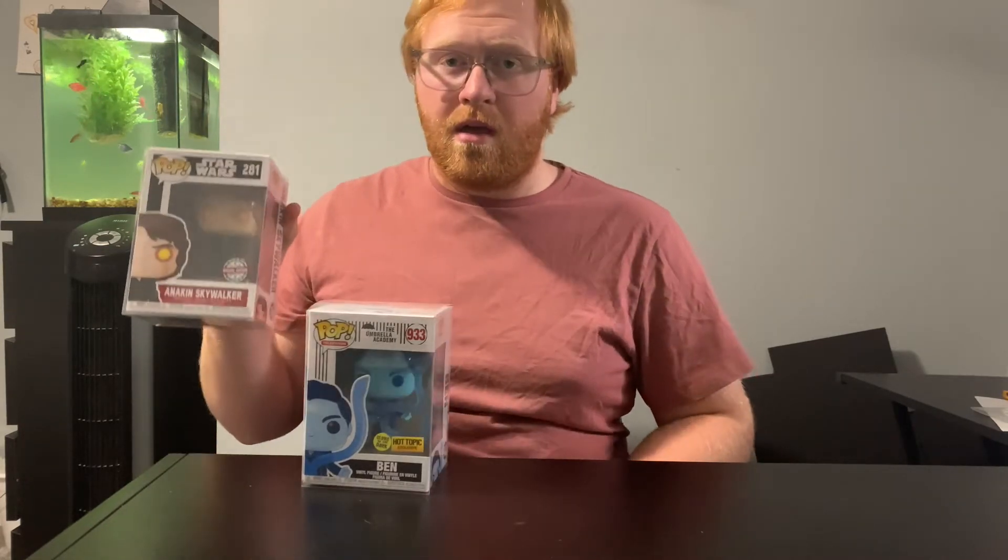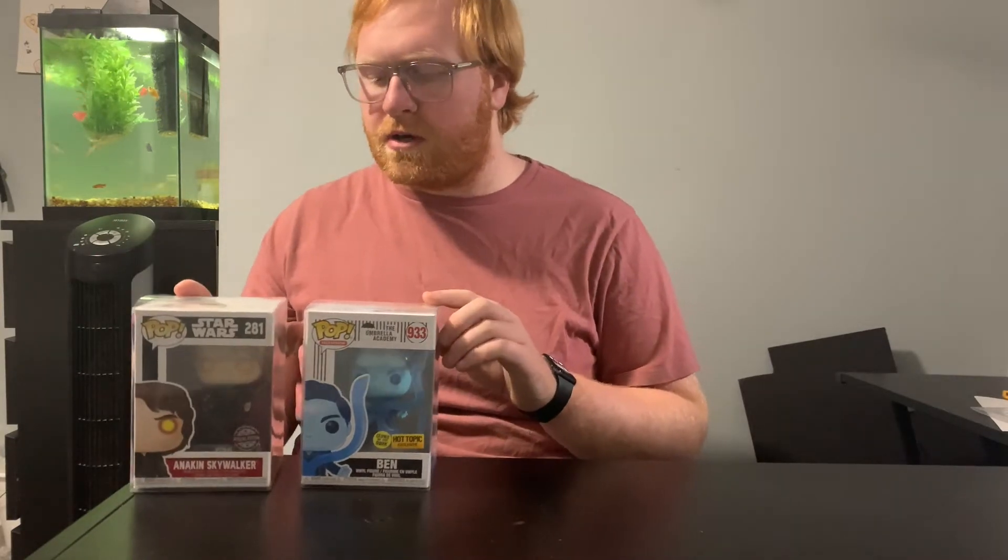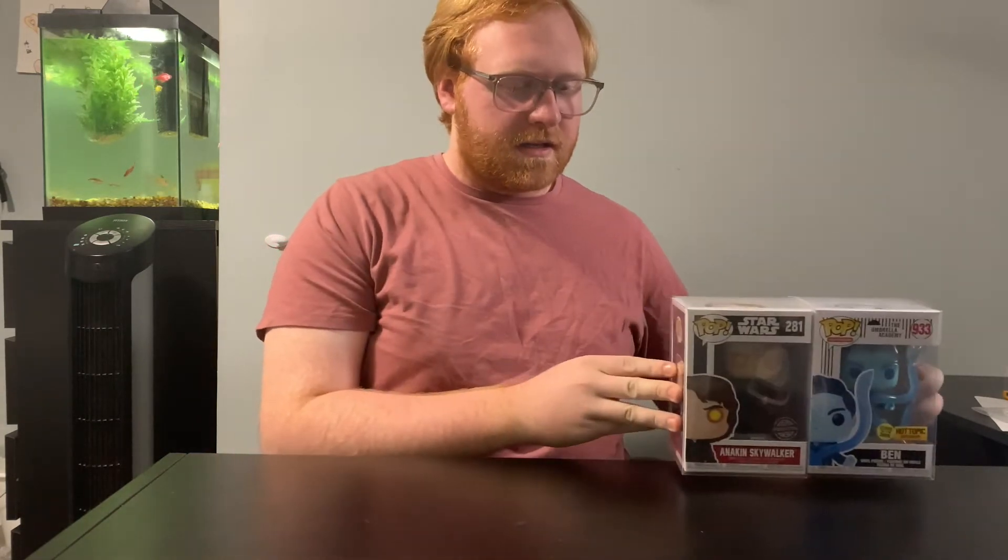I did forget to mention that this Anakin Funko Pop is actually trending at $50 right now, which is pretty good for just a normal 3.25 inch Funko Pop. I'm going to move these off to the side since I feel like they're sort of in the way.